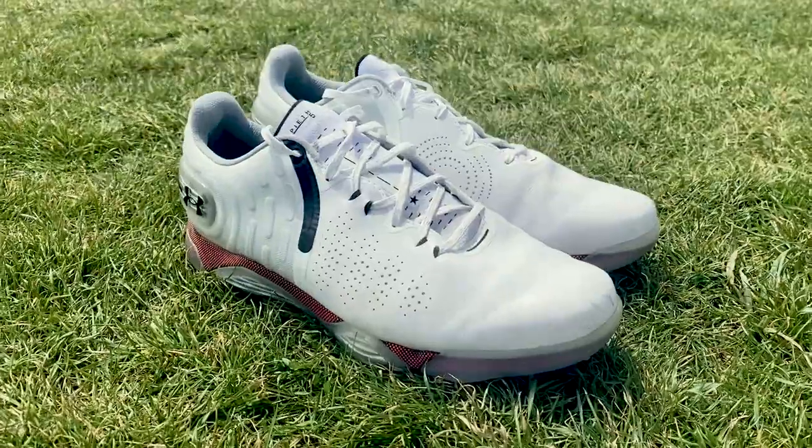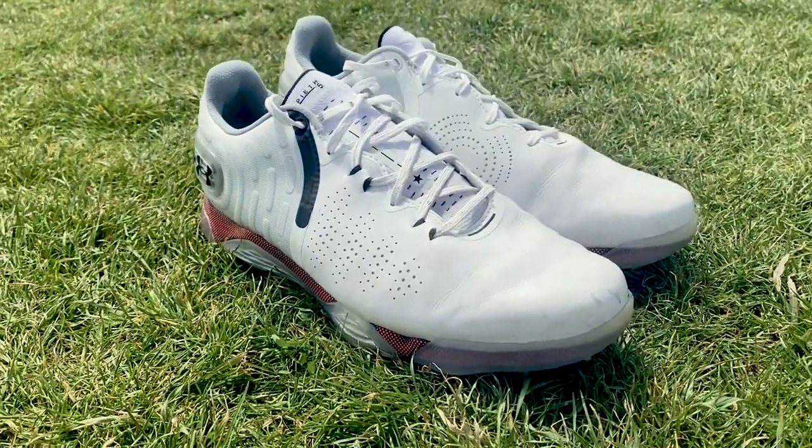Hey Golf Magic viewers, what's going on — I'm Alex, the video and equipment editor. Today I've got the Under Armour Spieth 5 shoes, some brand new golf shoes worn by Jordan Spieth. Me and Andy, the head of content, have gone over to Manning's Heath Golf and Wine Estate and we're going to test these shoes out. Let's do it.